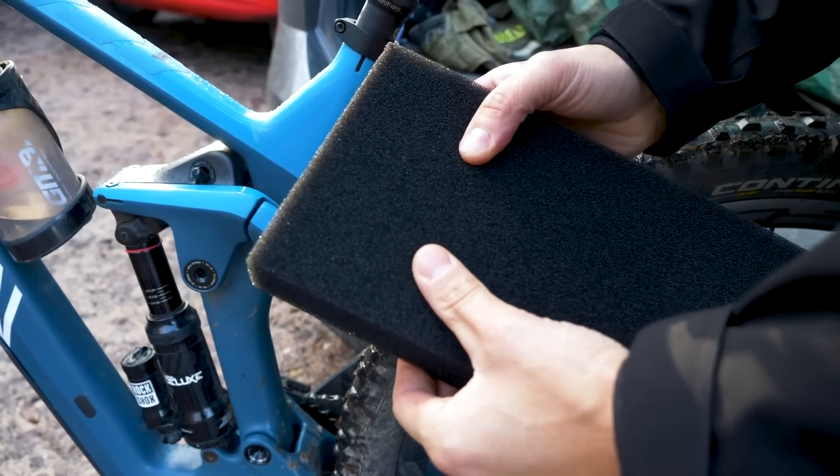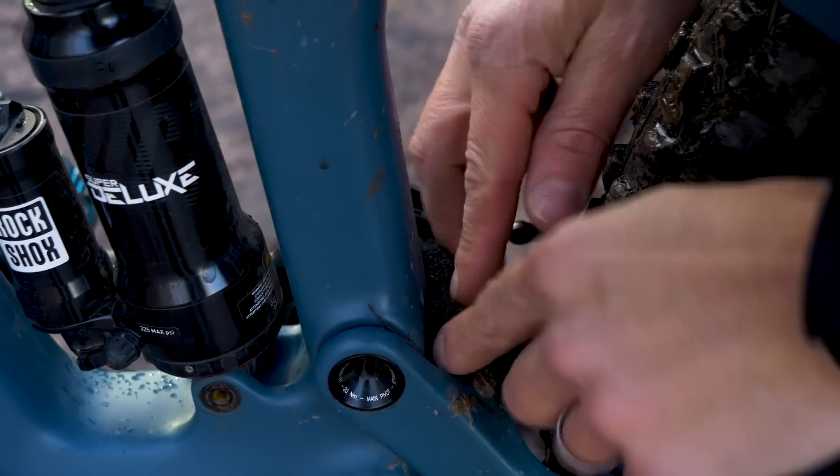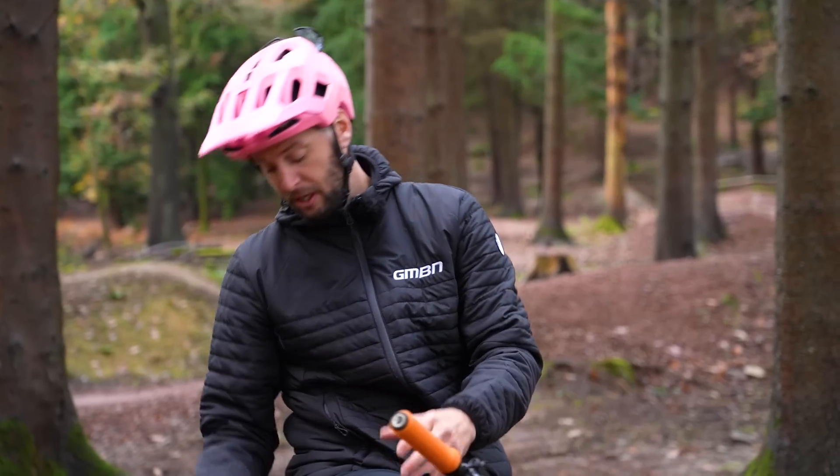This next one is stolen from the motocross world — it is moto foam. Essentially, a high-density foam that the guys in motocross would jam in certain areas all around their bike to stop mud packing up and building in. Mountain bikers started doing the same thing and it can be really helpful for banging in little nooks and crannies all around your linkages, and even up under the steerer tube. What it's going to do is just stop extra weight being added to the bike and also stop mud packing in around those nice bearings and bushings and grinding them away. It's quite a nifty little idea and one I definitely wouldn't discount.